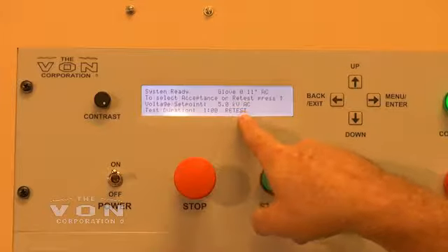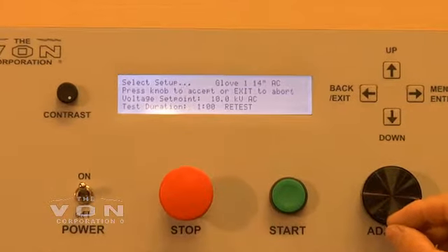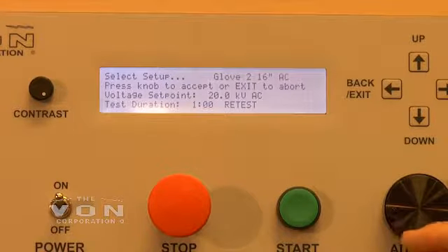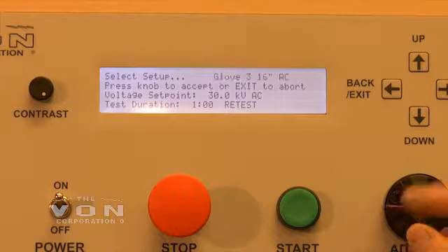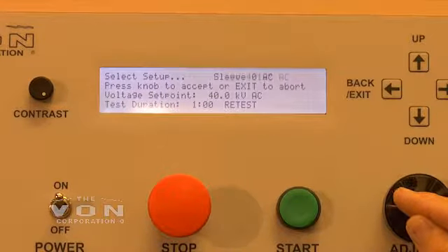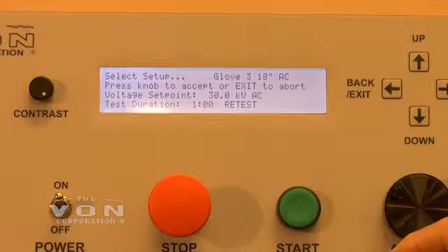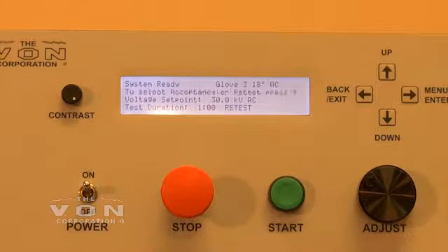The machine is set for class 0, 11 inch AC, and it can be changed very easily just by turning the knob. I can feel a little click as I turn the knob — it's changing to class 2, 16 inch, 18 inch, class 3, 14, 16, 18, class 4. When you get to the desired glove — class 3, 18 inch — press your adjustment button. The machine will automatically set itself for that test. Then you just load the machine up and press the start button and the machine automatically resets.